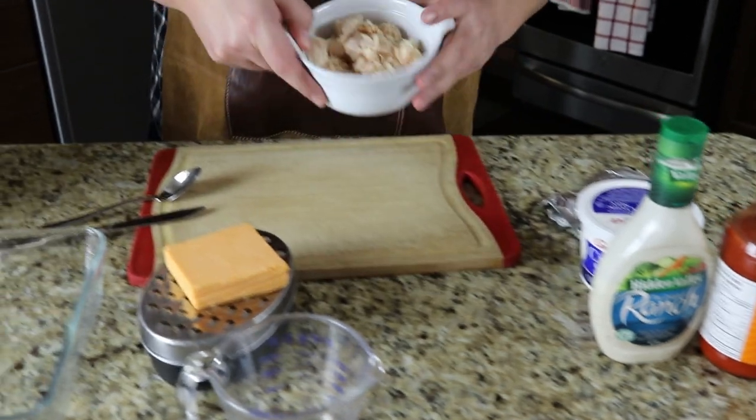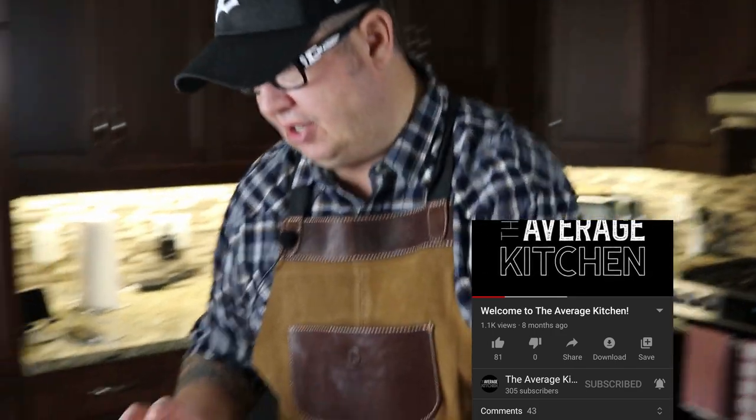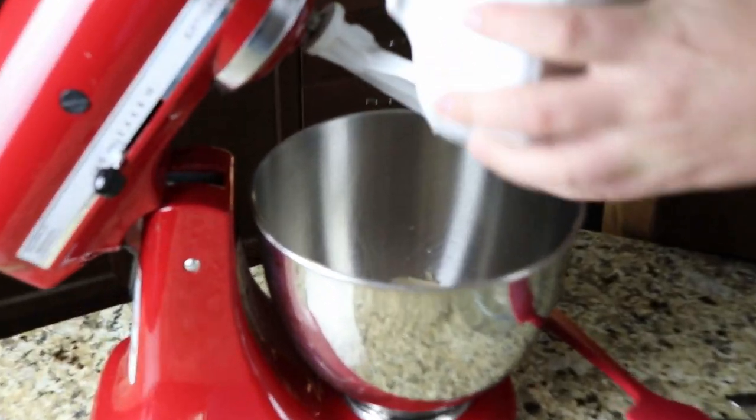I've got some canned chicken here. Now, if you've got leftover chicken or whatever, that would be perfect, but the canned chicken is actually quite good. So we're going to throw that in the mix as well.